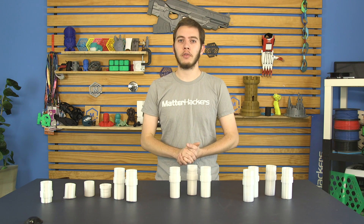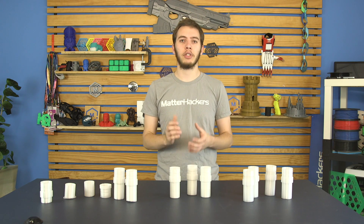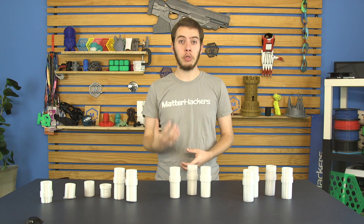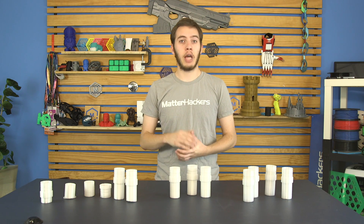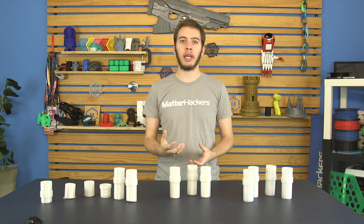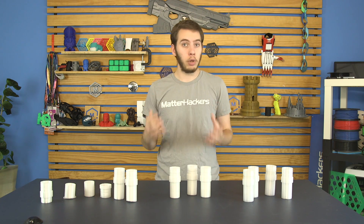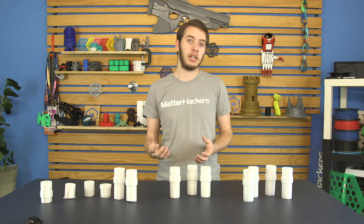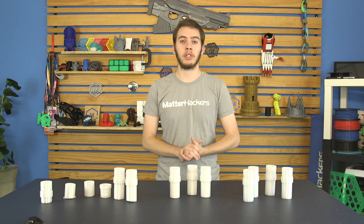Polycarbonate is one of the least commonly used 3D printing filaments, and there's a reason behind that. It's incredibly difficult to get a successful print, but if you do, polycarbonate has some incredible properties. It's high-impact resistant, it's thermally resistant, which makes it a great application in RC cars, drones, or phone cases. In fact, bulletproof glass is made from polycarbonate, so if you can get this stuff to print well, you have some pretty awesome options ahead of you.